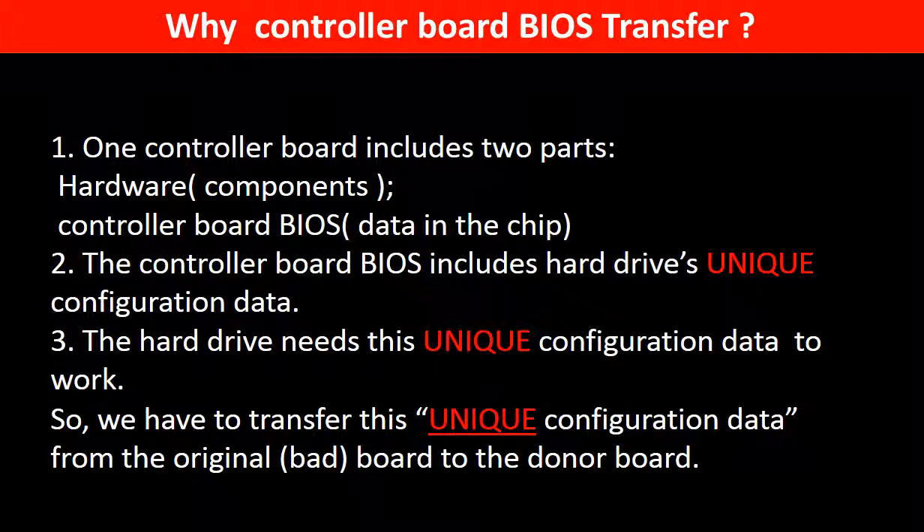Why do we have to do the controller board BIOS transfer? Because for this model of hard drives, one controller board includes two parts: hardware and controller board BIOS. The controller board BIOS includes the hard drive's unique configuration data. The hard drive needs this unique configuration data to work. So we have to transfer this unique configuration data from the original board to the donor board, so the donor board can work on the original hard drive.